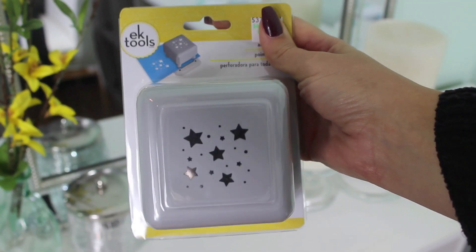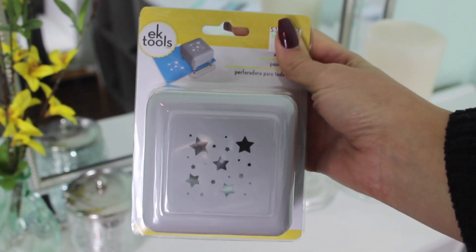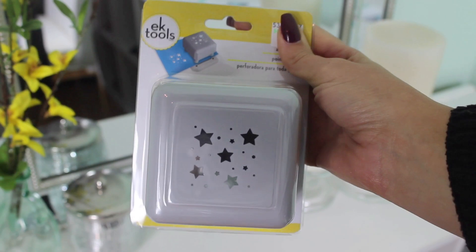Hey guys, so today we are going to do the Instagram star filter for our Halloween makeup look. I picked up this EK Tools star punch to create a stencil that we'll use on our face — easier said than done.